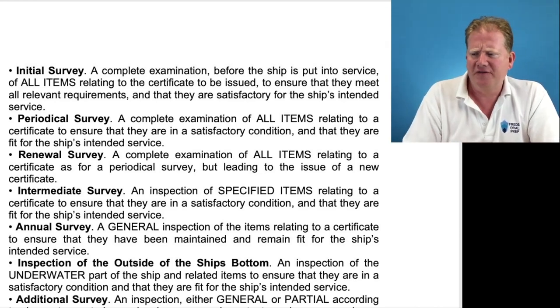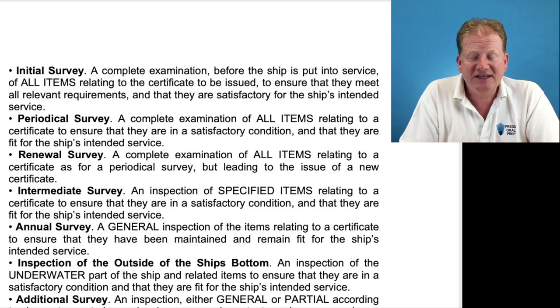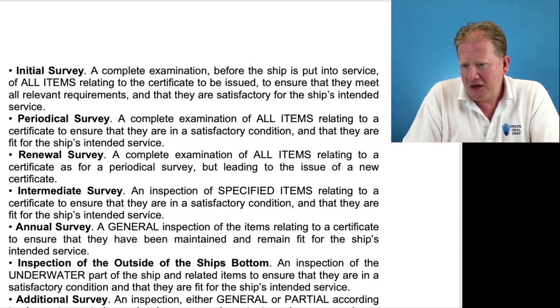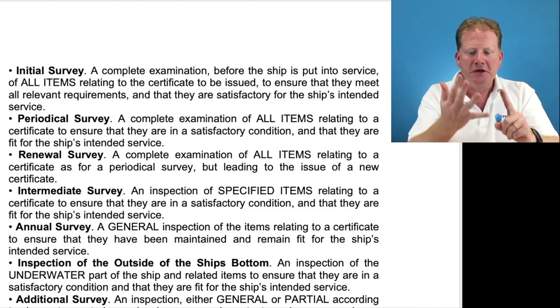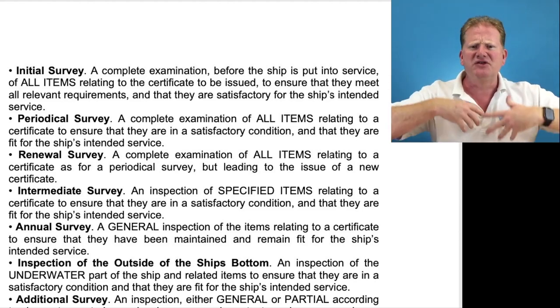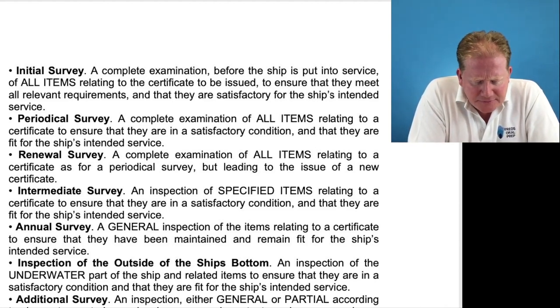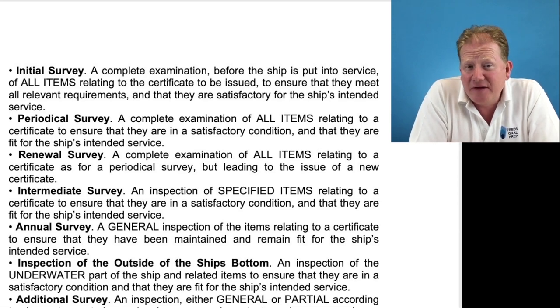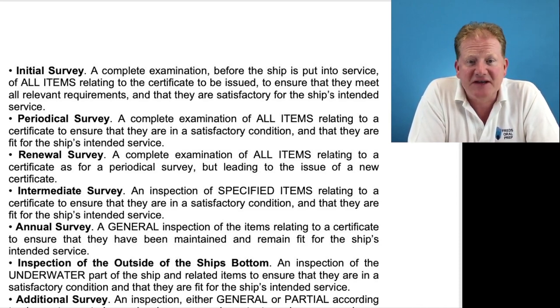Then we have a periodic survey — a complete examination of all items relating to a certificate to ensure they are in satisfactory condition and fit for the ship's intended service. Then we have a renewal survey, which is also a complete examination of all items. Initial and renewal are basically the same — initial is the first time it's ever been surveyed, and renewal is having a new certificate issued. We then have an intermediate, which is an inspection of specified items, relating to the certificate, to ensure they are in satisfactory condition and fit for the ship's intended service.